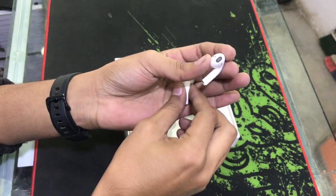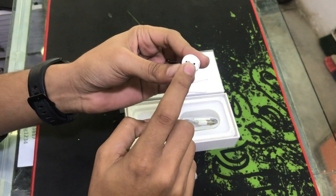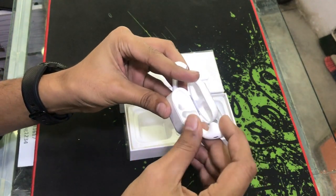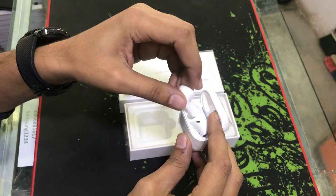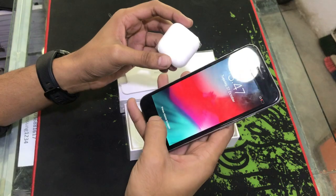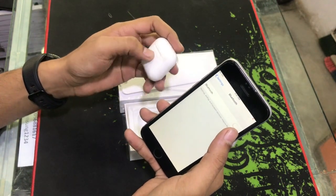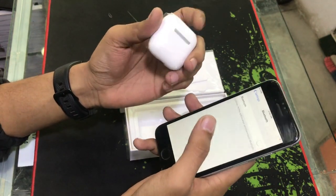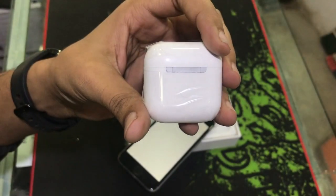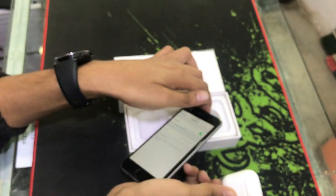इसमें आपको sensor मिलेगा। यूज़ करने का तरीका यह है — जब आप पहली बार connect करते हैं तो आपको side back पर button दबाना होगा। दो बार press करेंगे तो आपके सामने pairing window आ जाएगी।